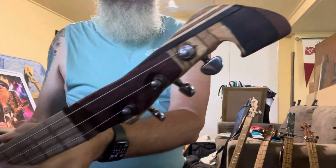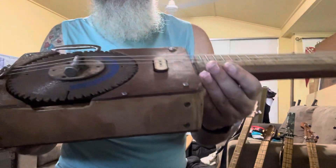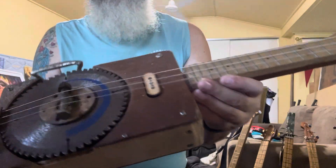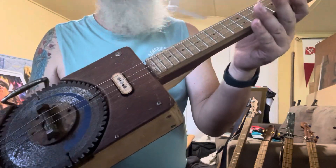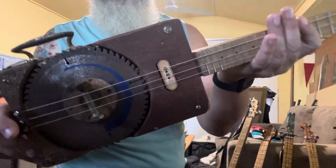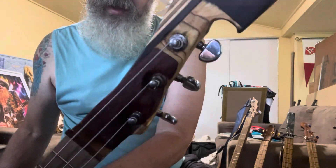The neck worked out good — it's probably one of the best intonated guitars I've built, and it's probably due to luck more than anything else. Considering it's only a bolt for a bridge, it doesn't get sharp or flat anywhere; it's the right note every fret. The headstock I'm pretty happy with.